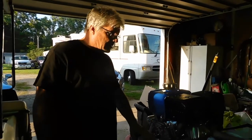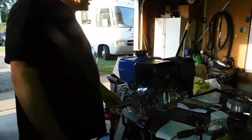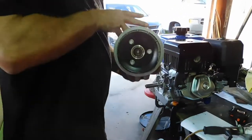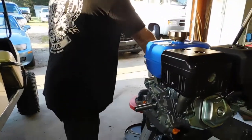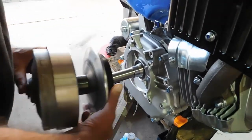What I've got to do now is make this engine accept the clutch. The clutch takes a tapered end like that, and this is not a tapered end, so of course it ain't going to work.